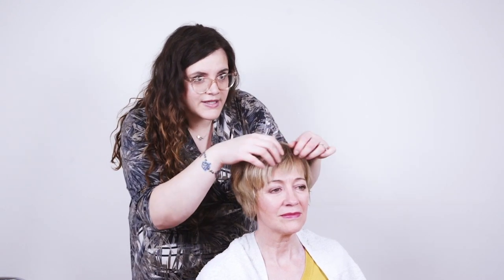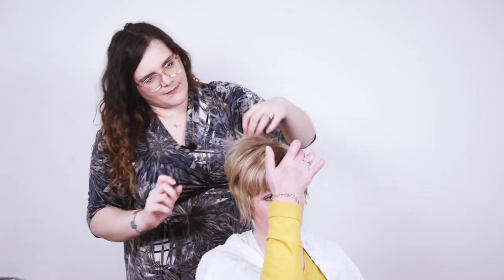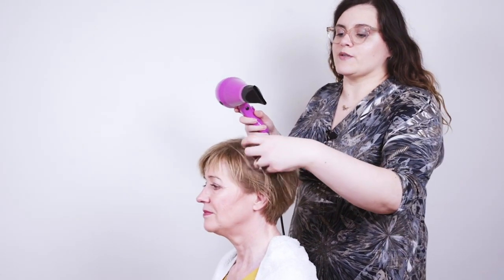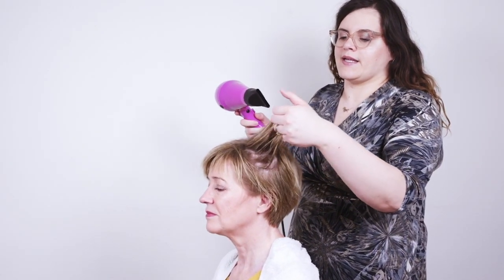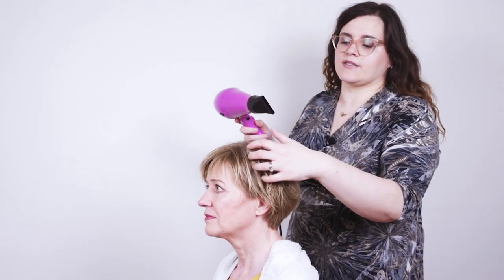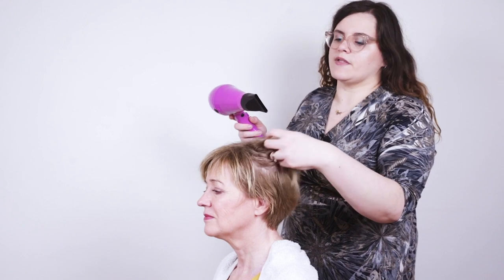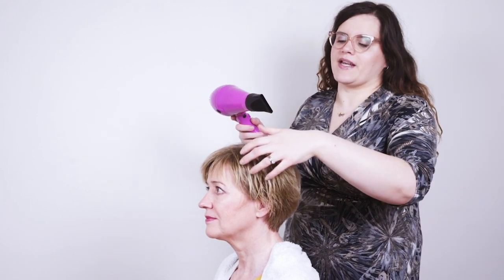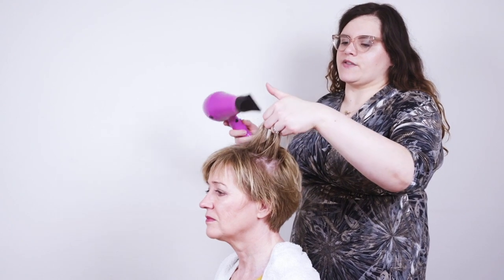Check with your client if they like it to the side or slightly in the middle. When drying Maggie's hair, using fingers was a really good way to get the body in. We don't have to worry about smoothing too much because she's already got really lovely smooth straight hair. So what we're really looking to do is get the body and texture in — we're going to lift the hair up again using our fingers.